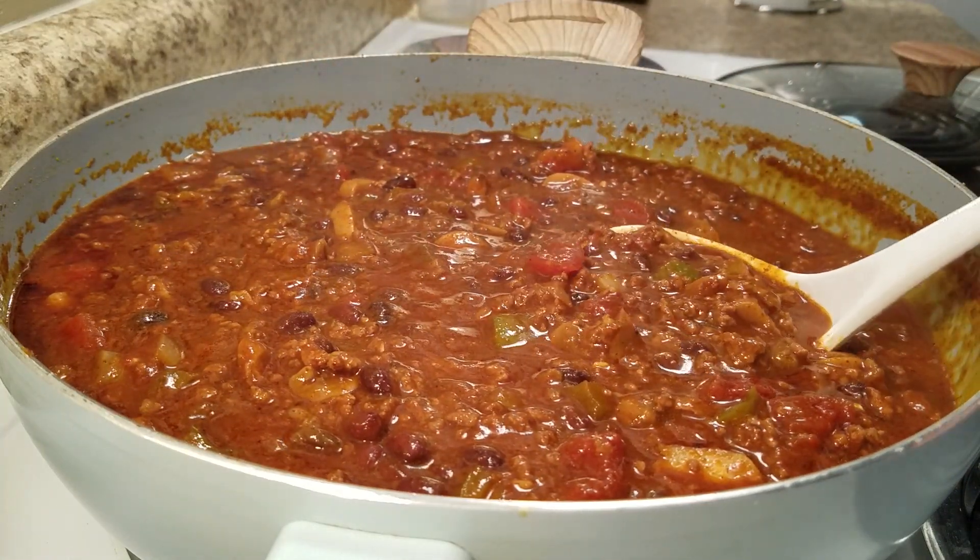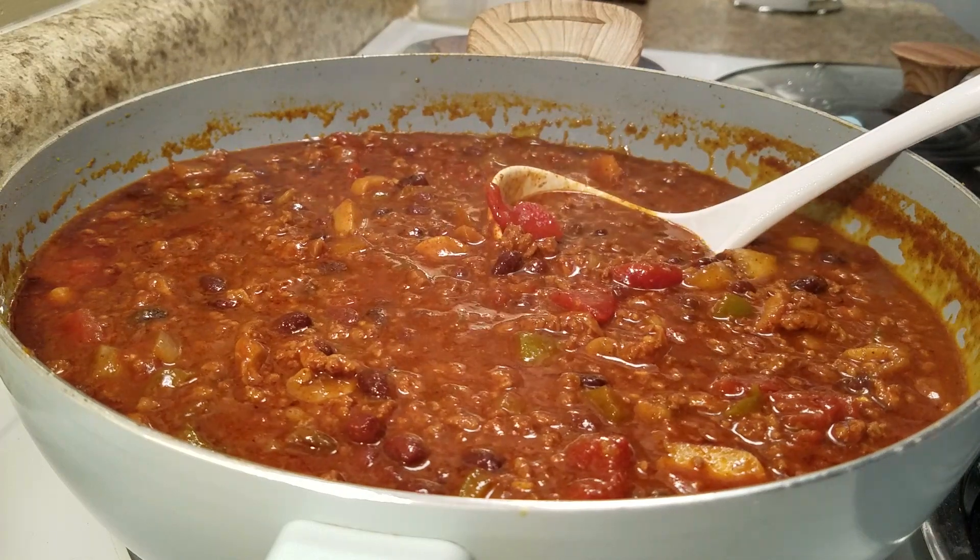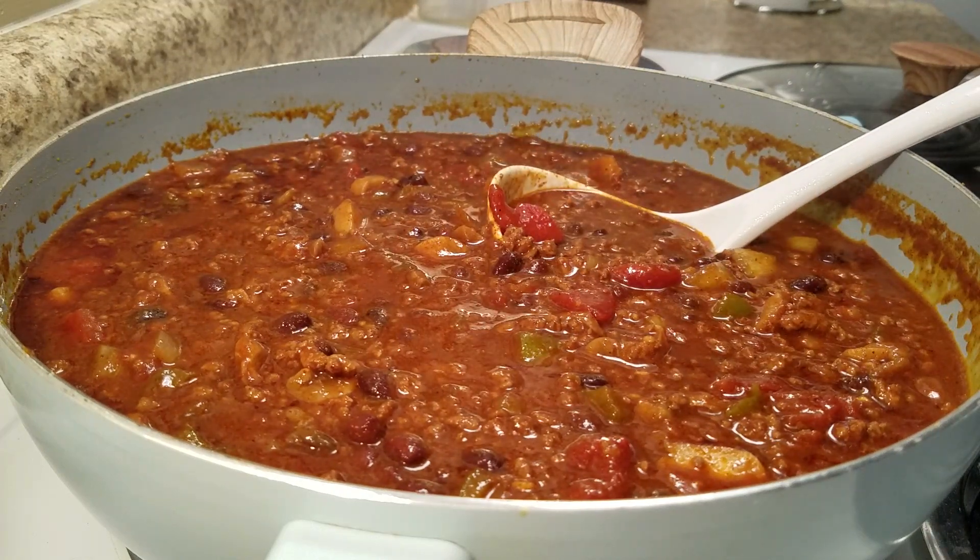I'm going to warm up some rice and have it with my chili. I want you all to give it a try — try the recipe in the cookbook if you have the cookbook. Thank you all so much for watching, and you have a wonderful blessed evening.